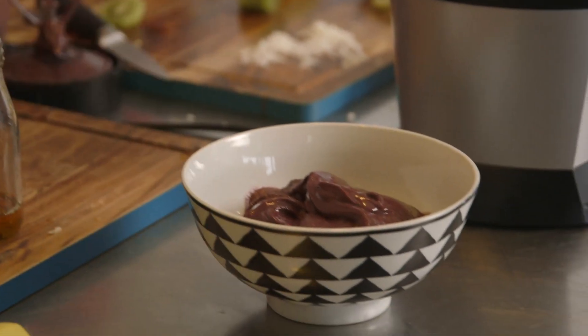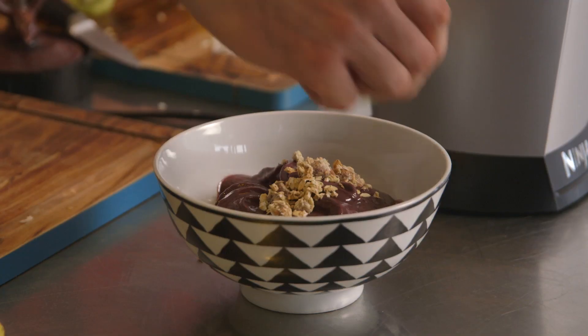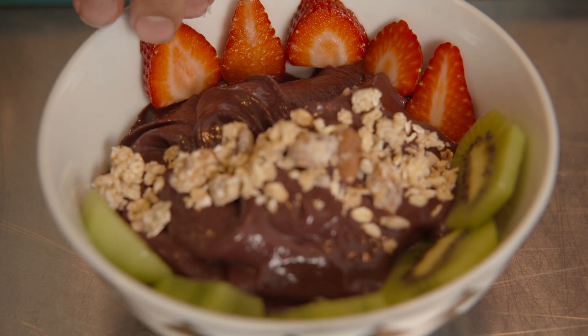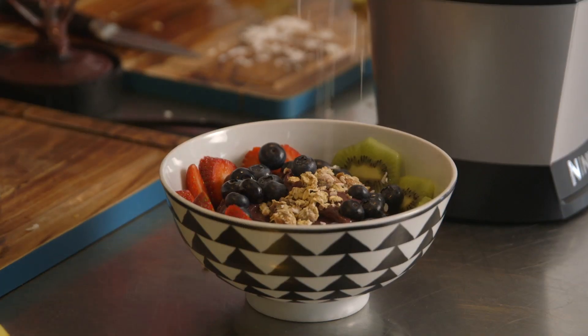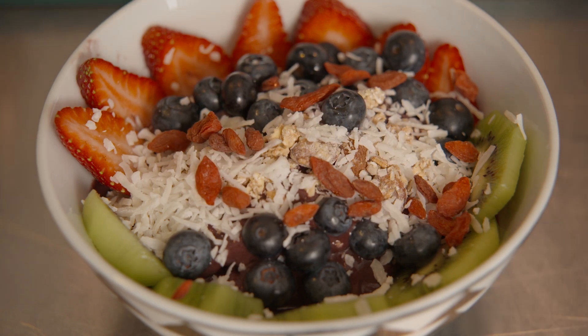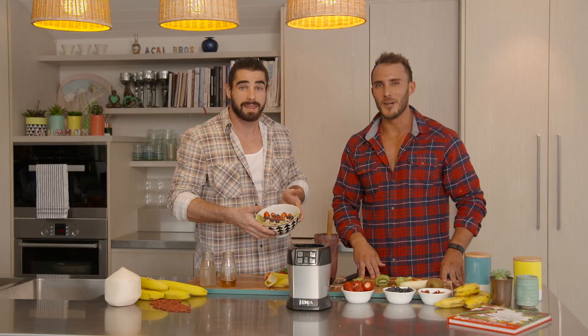Now the fun part — we're actually going to top the acai bowls. We're going to use one of our granolas, and kiwi is always awesome too. We've also chosen strawberries as well. Blueberries are absolutely incredible for antioxidants. We've got our shredded coconut and our goji berries — these things really brighten up a bowl. And that is our Acai Brothers Superfood Bar Acai Bowl.